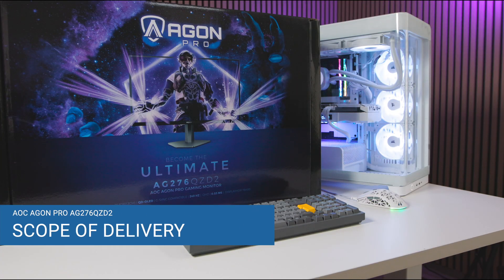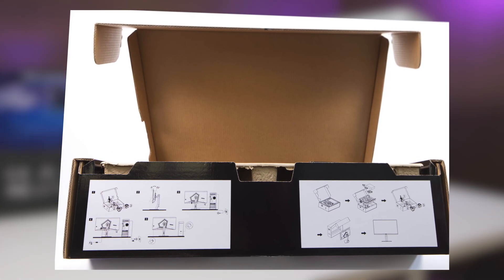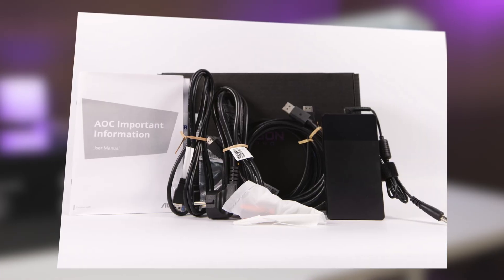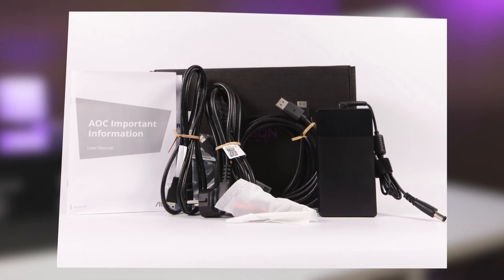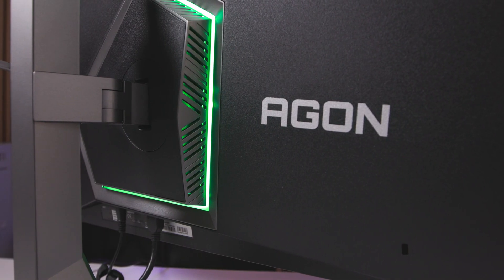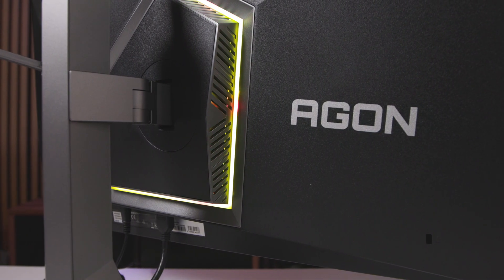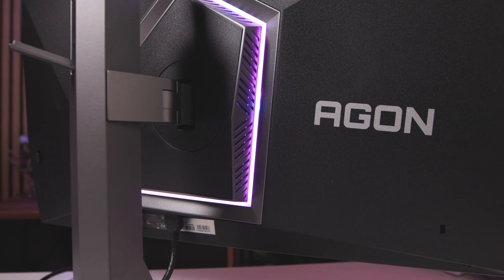The AOC Agon Pro comes in a well-thought-out and massive packaging. When opening it, a quick guide shows how to correctly remove and set up the monitor. Inside, next to the stand parts, there's a separate box for the accessories, which are plentiful. Included are a 1.8-meter HDMI cable, a 1.9-meter DisplayPort cable, a 1.8-meter USB-B to A cable, the manual, the VESA mount, and a color-brightness report. The scope of delivery is comprehensive and covers all necessary cables to connect the monitor immediately to a PC and consoles, which is considered a clear advantage.